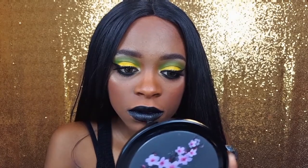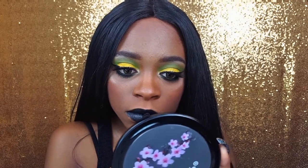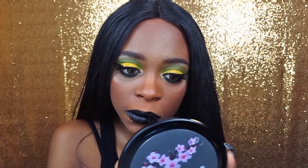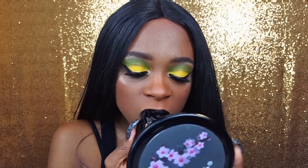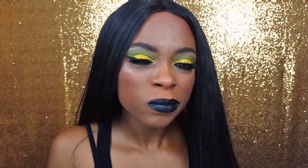I decided to go with the shade Blackout because I thought it went more with the original look. I found it to be a lot creamier than the other Megalast Lipsticks in my collection — I don't know what the deal is with that, but it was extremely pigmented. Next time I will use a lip brush to further define my lip line.